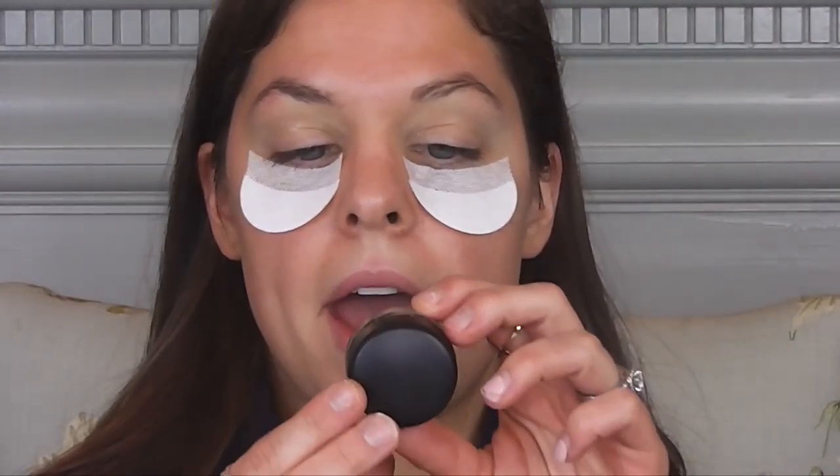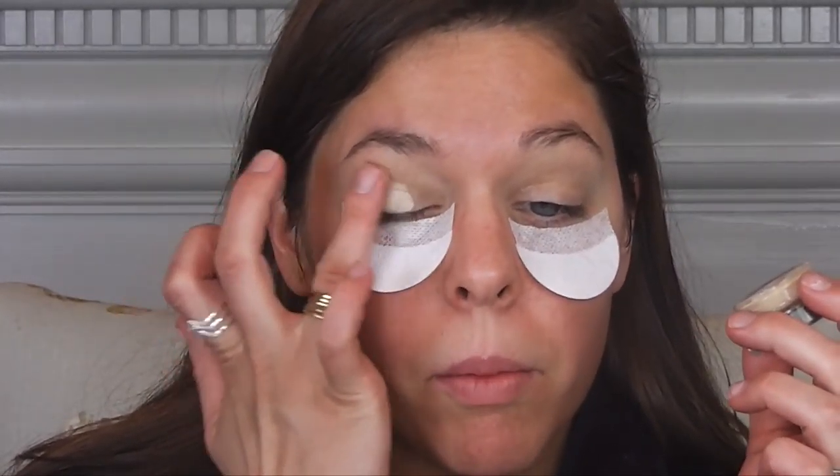Now, priming my eyes with Too Faced Shadow Insurance. I coat that all over, I go up to my brow bone. Then I'm going to go in with an extra step. I'm going to apply the MAC Pro Longwear Paint Pot in the color Soft Ochre. This is a cream eyeshadow that will really just help enhance your eyeshadows and help them to stick and prevent creasing.